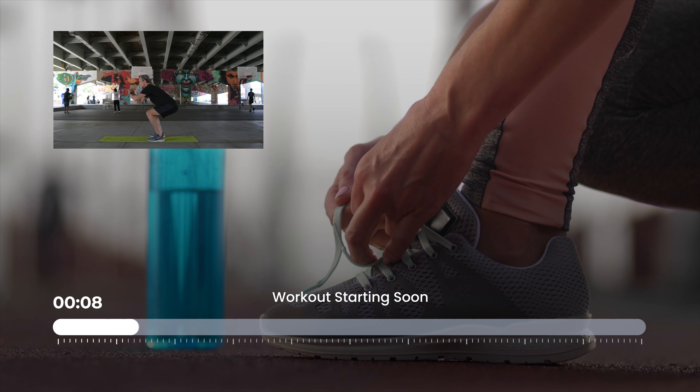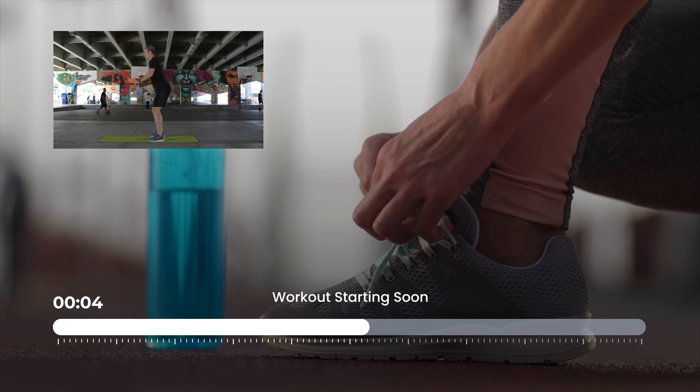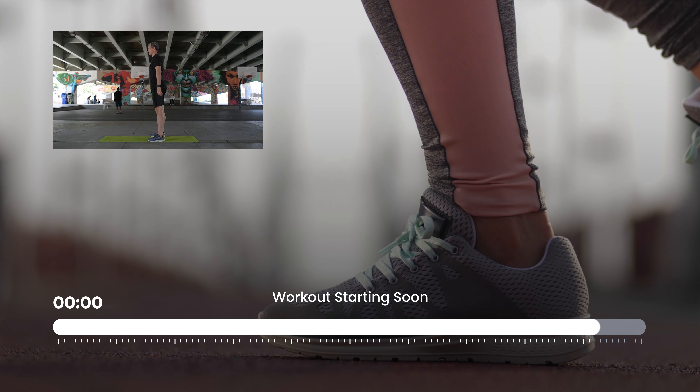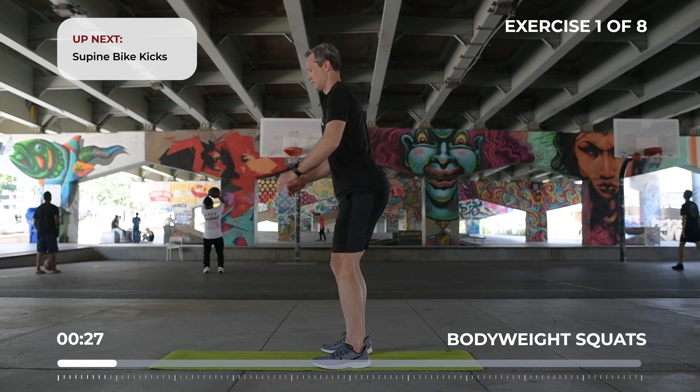Get ready for body weight squats. Pretend you're sitting back into a chair, keep your chest high.